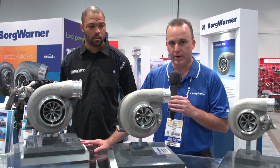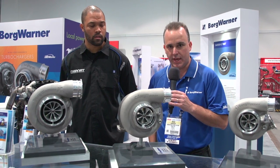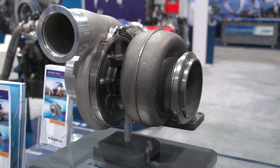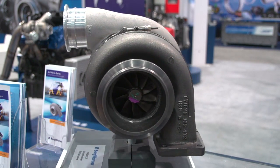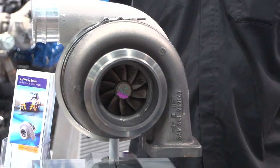This is an 88-millimeter inducer with a 110-millimeter backwall compressor wheel, and fantastic performance. We see a lot of these already in use in drag racing applications, making really good power with great map width. This is on our 96-millimeter turbine.